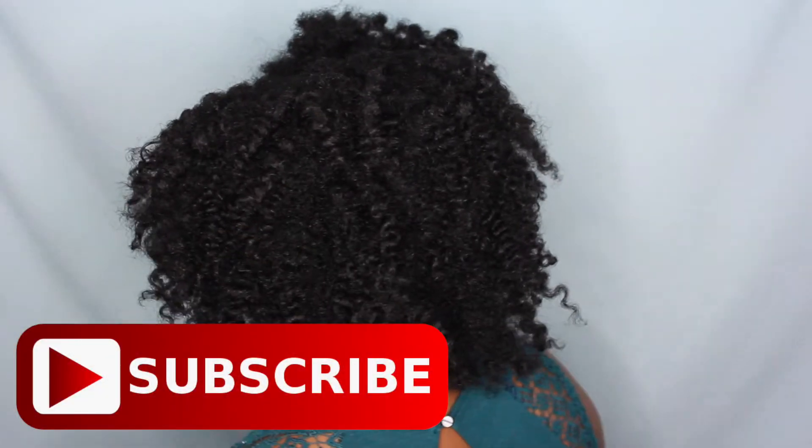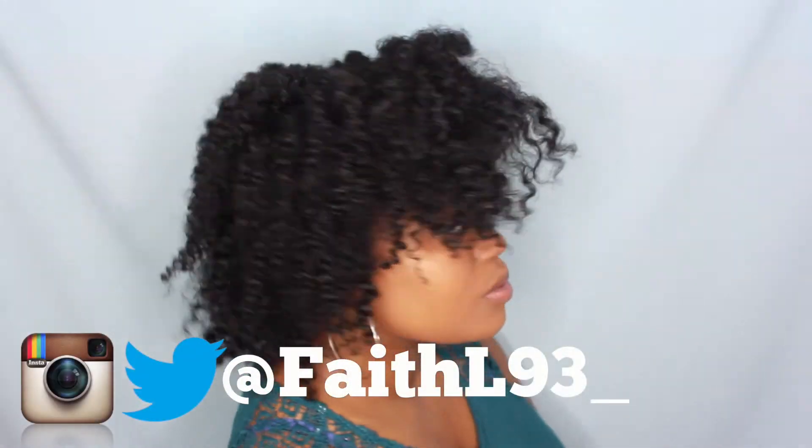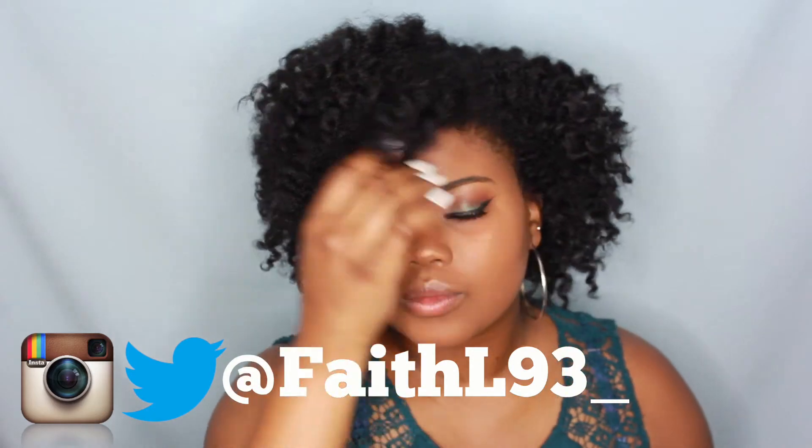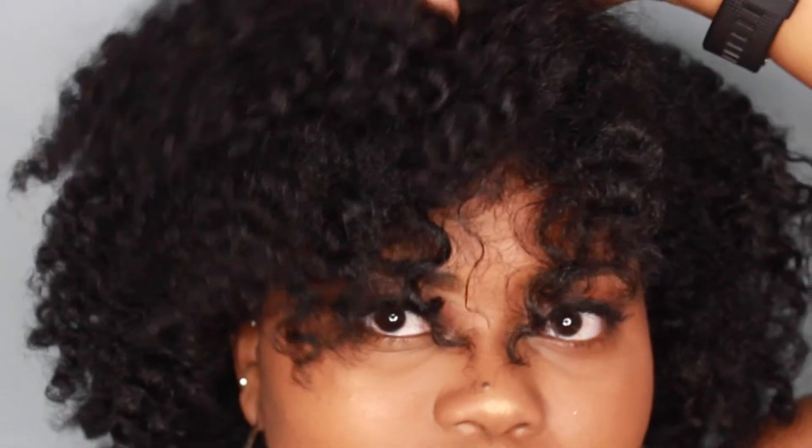So once again, thank you guys for watching this video and be sure to subscribe to my channel down below and follow me on social media and I will see you guys in my next one. Bye!